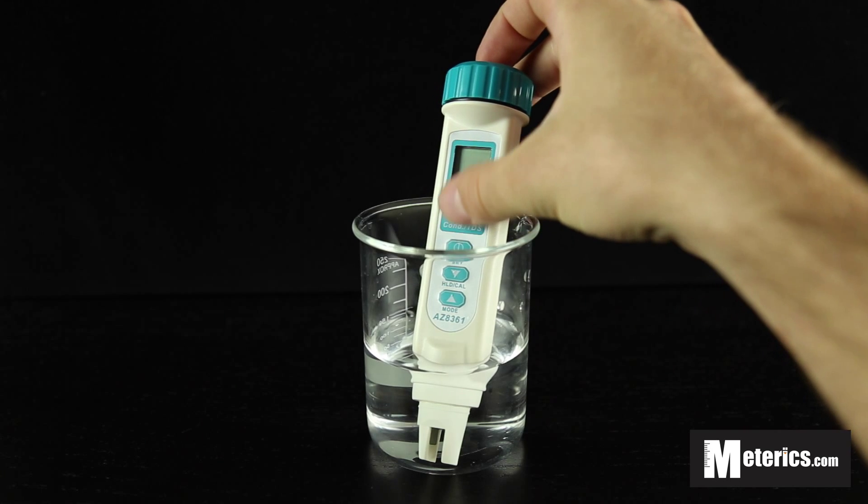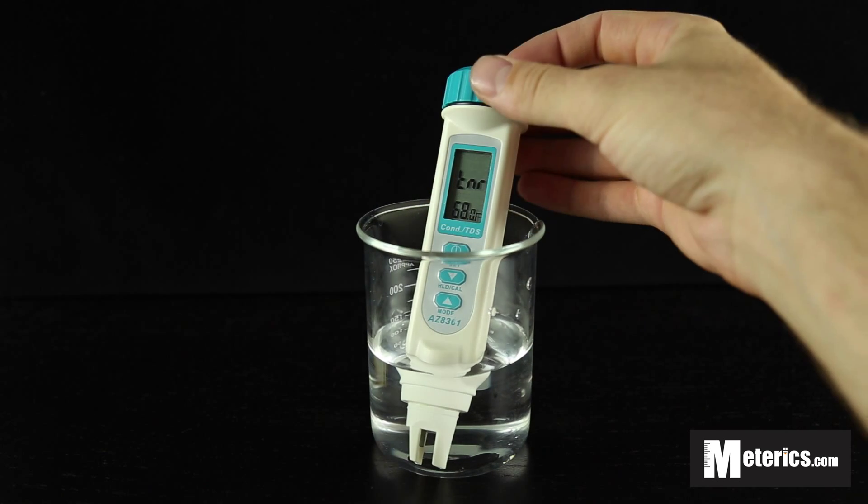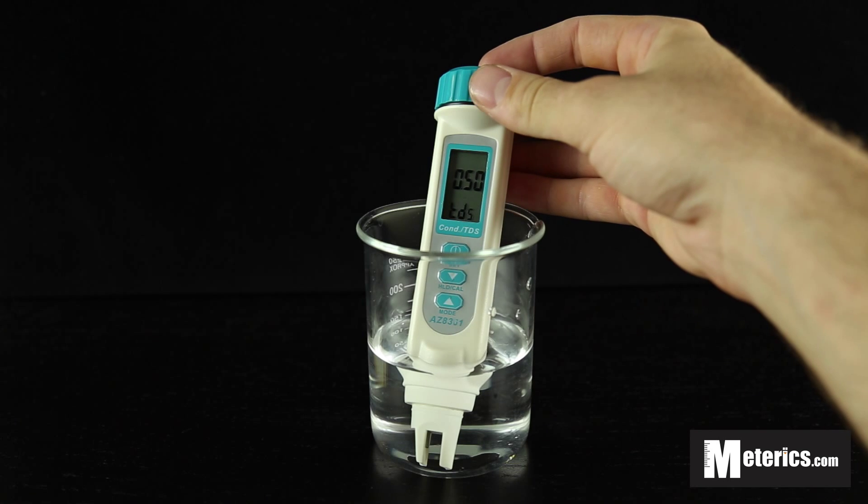So to get started, you simply turn the meter on. It's already submerged in our tap water here.